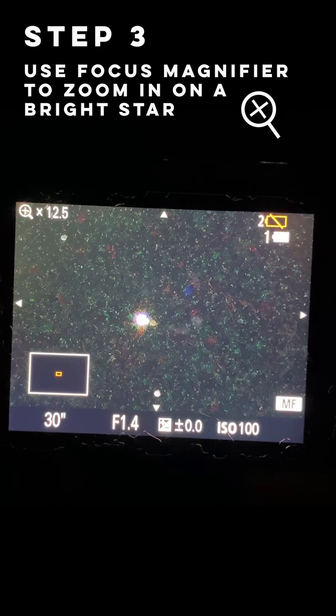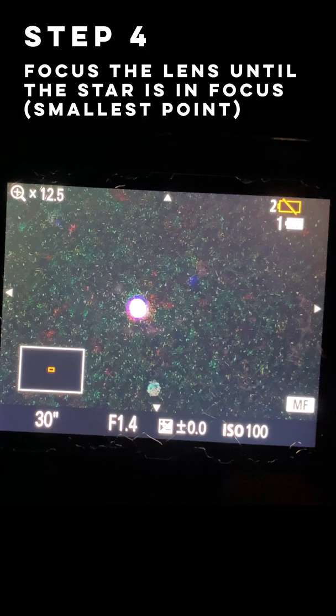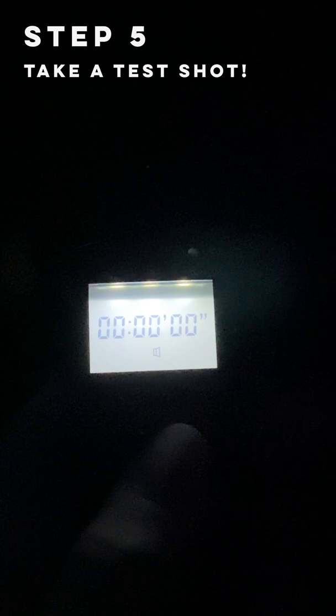Now that we're zoomed in on a star, we can just slowly turn the focus ring on the lens until the star is in focus. You can tell the star is in focus when it becomes as small as possible. Once you're done, take a test shot and verify everything looks good, then you're set for the night!